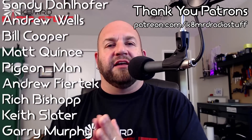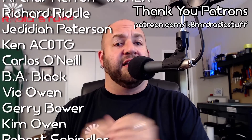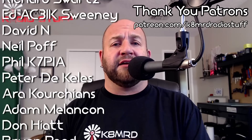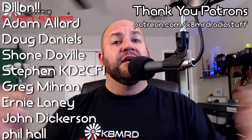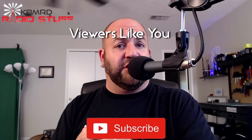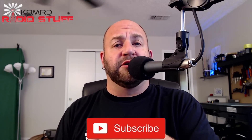Thank you so much for watching — I really do appreciate it. If you have questions for me, shoot me an email at K8MRD at iCloud.com, just put Mailbag Monday in the subject and maybe your question will be featured on an episode. Don't forget to like, share, and subscribe. You can also follow me on Twitter at K8MRD, and we'll see you again on another episode of K8MRD Radio Stuff. 73, guys.